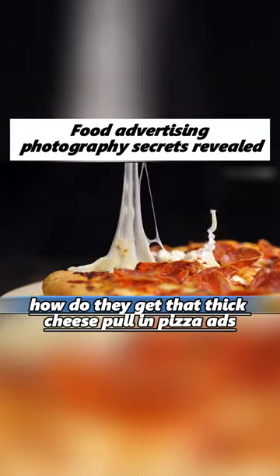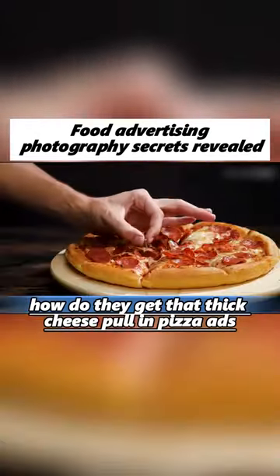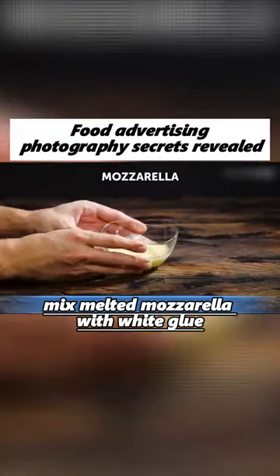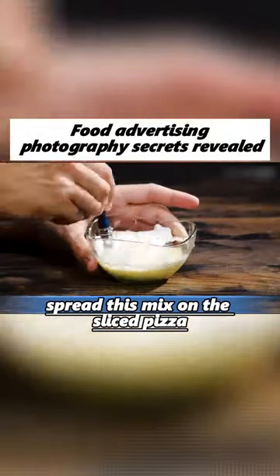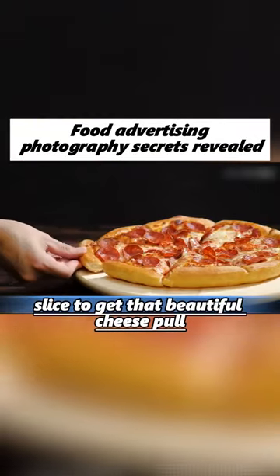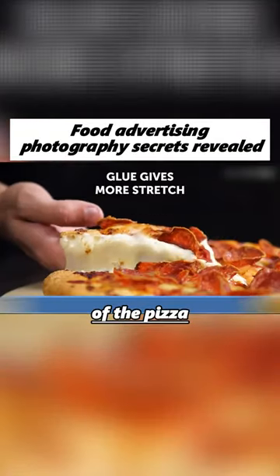How do they get that thick cheese pull in pizza ads? Screw the pizza down, cover the screws with toppings, then mix melted mozzarella with white glue. Spread this mix on the sliced pizza, then lift the slice to get that beautiful cheese pull without disturbing the rest of the pizza.